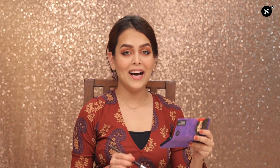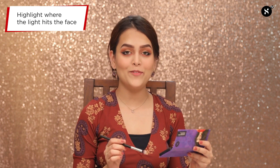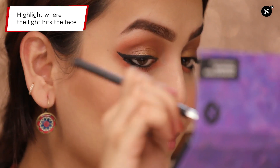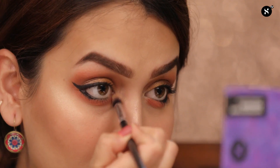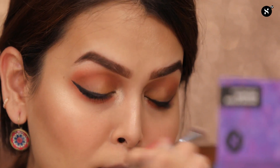Now moving on to the highlighter. I'll be highlighting the highest points of my face — starting with the bridge of my nose, my cheekbones, and also a little on my chin. Also, do not forget your inner corners of the eyes. These are the areas where light hits more on the face and helps the highlighter to pop more.